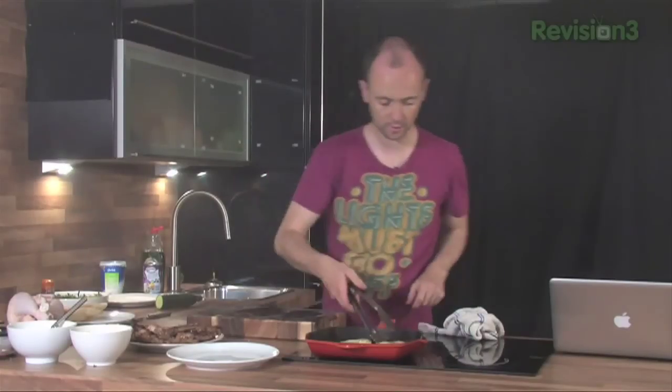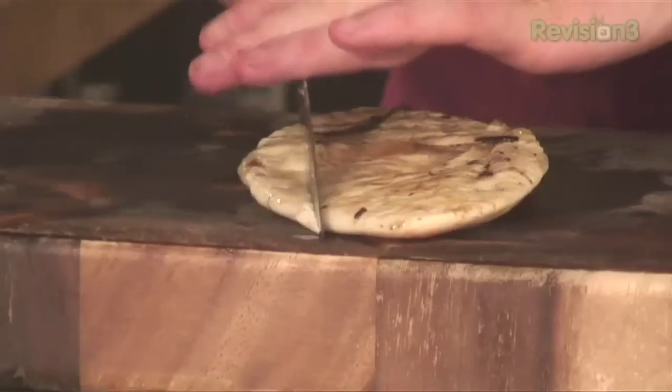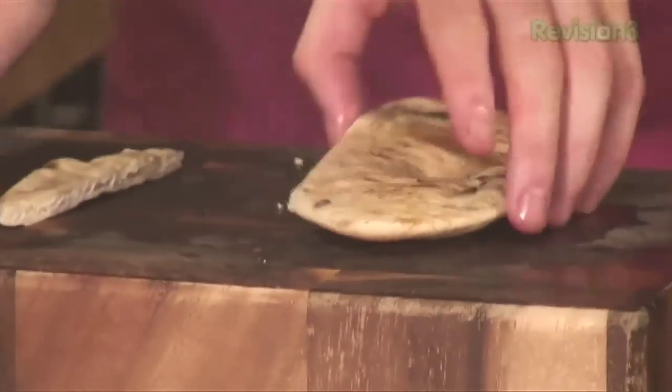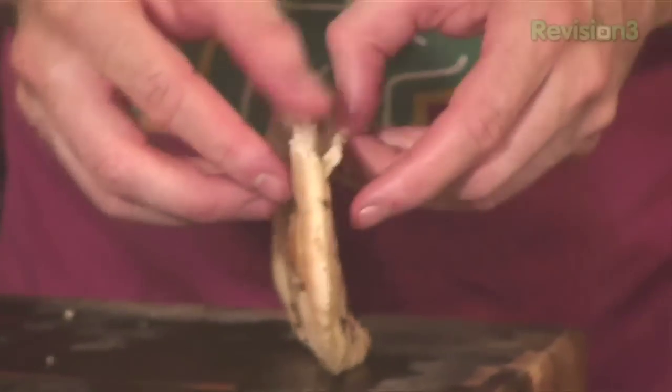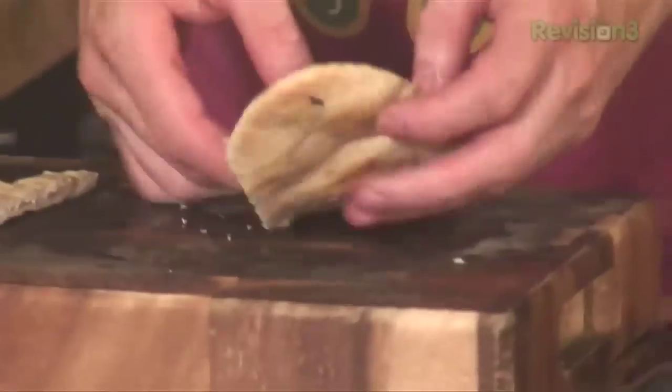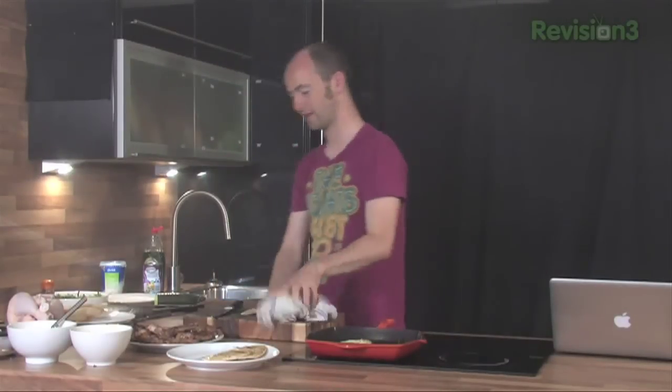The pita breads don't actually take much — all you want to do is bring them back to life and soften them up a little bit. There's enough heat in there. Off that comes, trim off the end, and we're just going to make a little pocket in the middle. Reach in there — it should open up into a nice little pocket, which it does. Thank God for that.